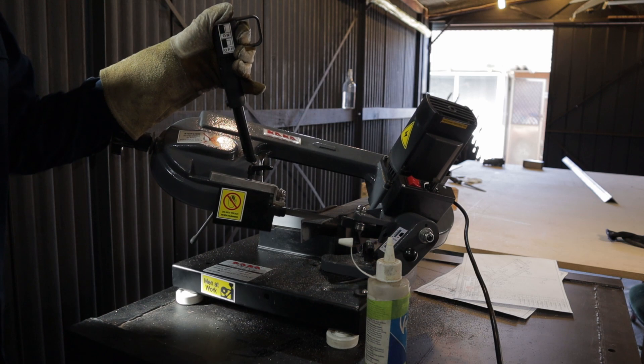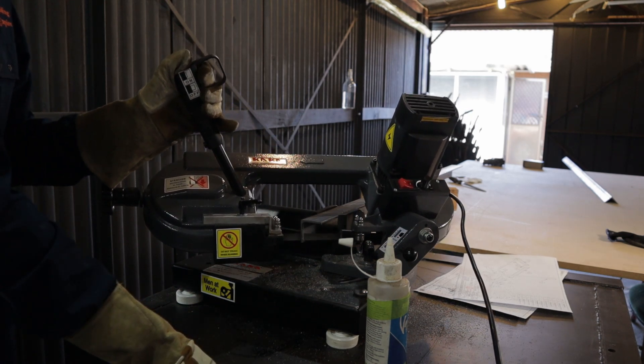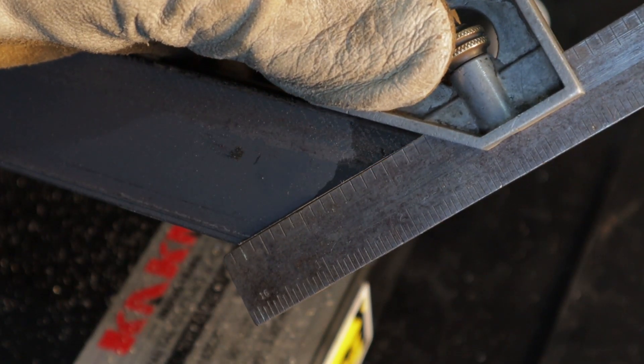I'm using the BS85 again for most of the cuts — this is a fantastic little saw and I'll leave a link for the review in the description below. A few people have asked how well it cuts square tube or angle, because some bandsaws wander, but this saw performs really well.